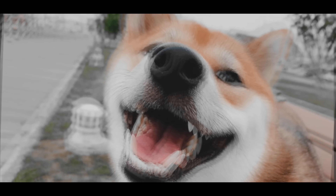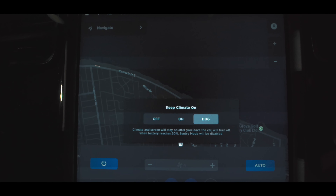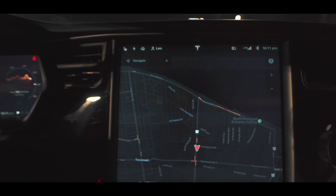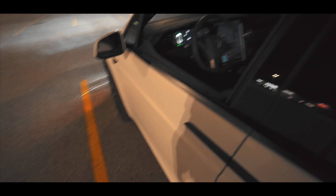I'll select Dog Mode and step out of my car. I'll keep my windows open since they're tinted and I want the camera to record what's going on inside. Outside, we can see the screen displays: 'My owner will be back soon, don't worry — the heater is on and it's 23 degrees Celsius right now.'